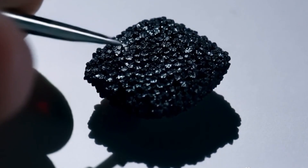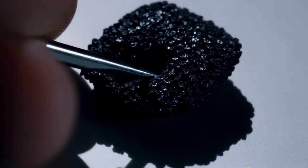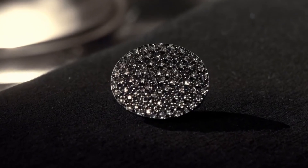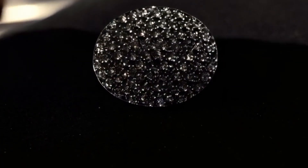Number three: weight and density test. Black diamonds are denser and heavier than many fake stones. Place the stone in your hand and compare it with another gemstone of similar size — the black diamond should feel heavier. If you have a small scale, you can check its carat-to-size ratio. Black diamonds usually seem smaller for their weight.